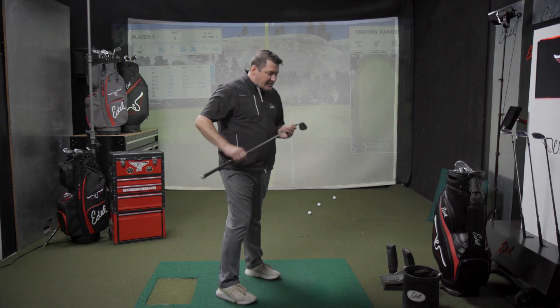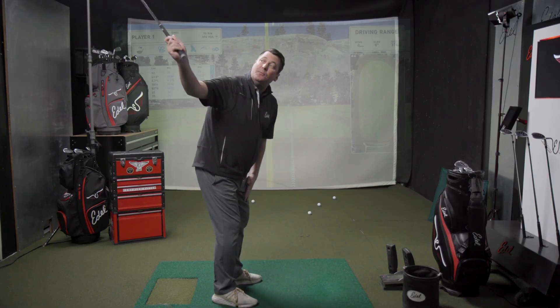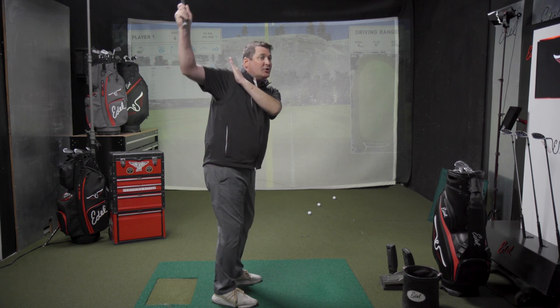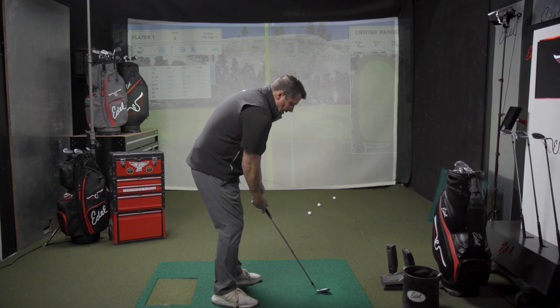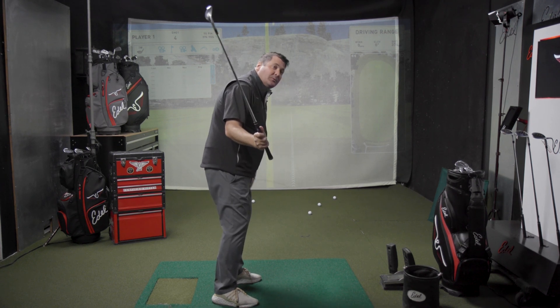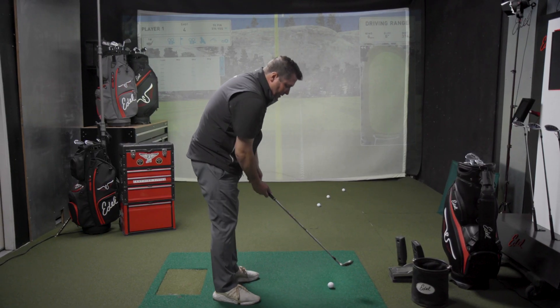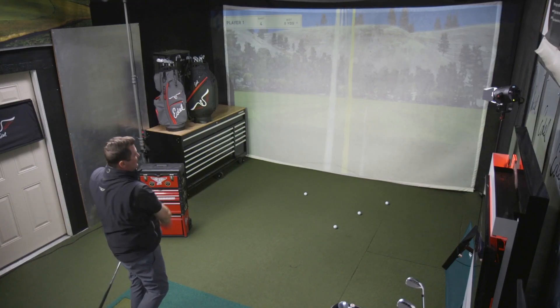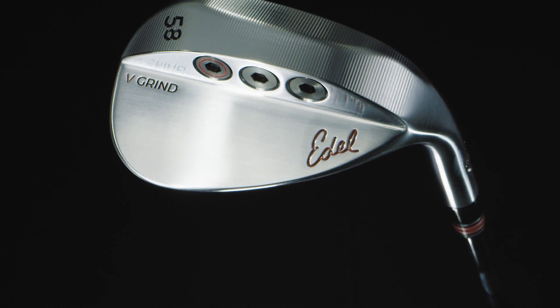This is the one we started with 10 years ago that we knew people needed to have. The type of golfer that would swing this is somebody coming on a shoulder plane, swinging the club back, not laying it off, not going shallow — a little bit steeper. That type of golfer is going to be on the shoulder plane, come through maybe a little out to in, with a closed face and a steeper angle of attack. This is the type of swing that works with this wedge. If the V-Grind is for you, you're gonna love it.